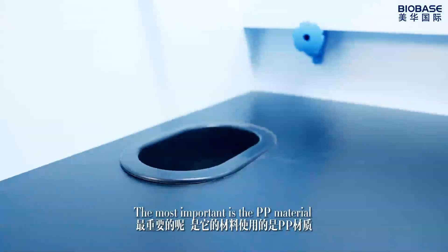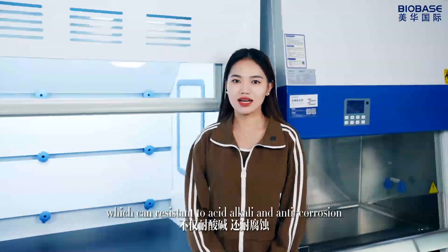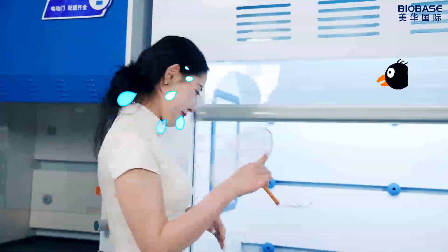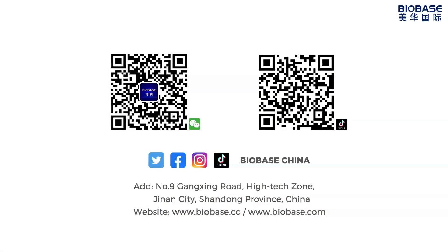The most important is the PP material, which can be resistant to acid, alkali and anti-corrosion. Thank you very much.